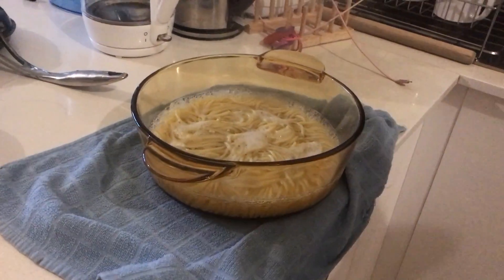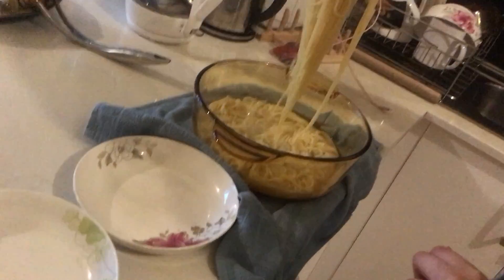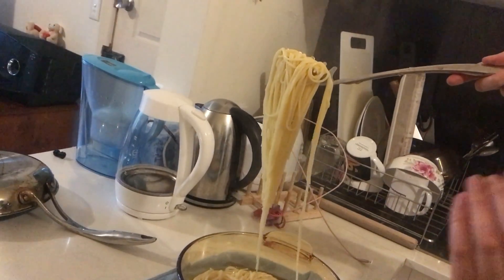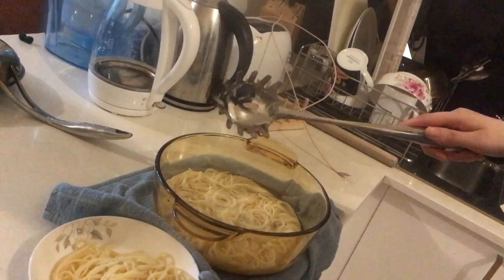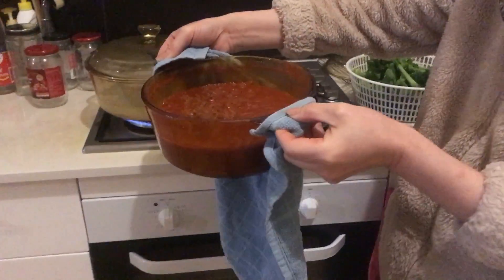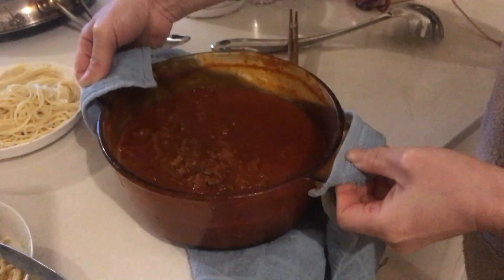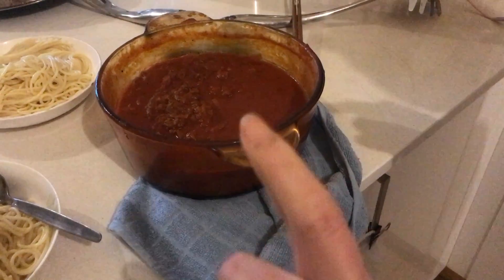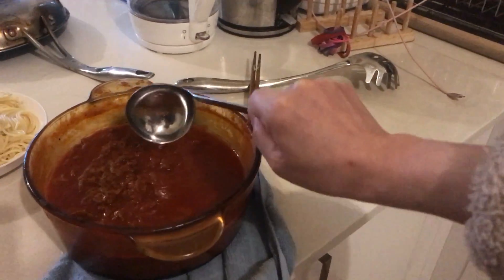Here I'm serving the pasta with the pasta claw. I forgot about the sauce, so let's bring the sauce over to the kitchen counter. Here it is — you want to use a ladle to scoop it out and put it on top of your pasta.